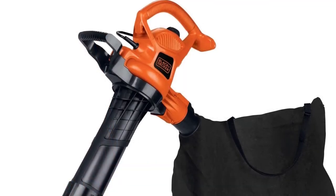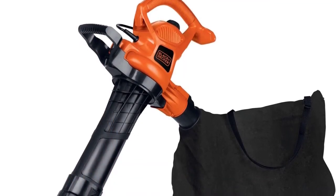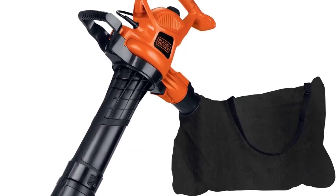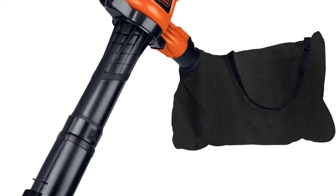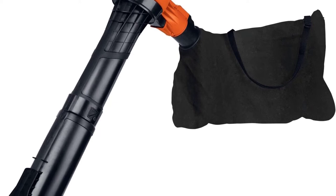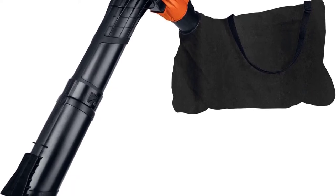Included components: BV3600 12-amp blower vac, concentrator, blow tube, vacuum tube, and collection bag. The Black+Decker BV3600 also boasts a 1.5 bushel leaf collecting bag.